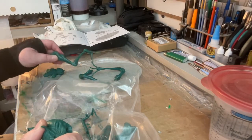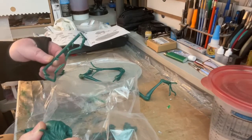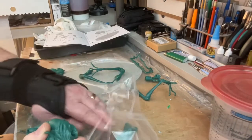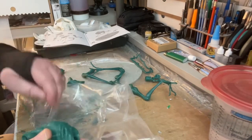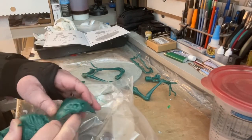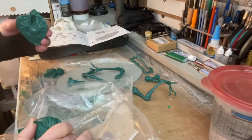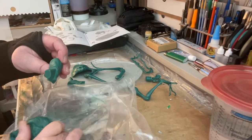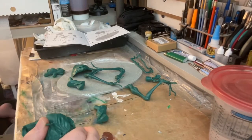That looks like a leg — look at that. And some smaller pieces here, and some smaller pieces on the sprue. I don't know what part that is. Here's the face of it — well, it looks like the chin. Okay, the bag is empty. Make sure your bag's empty so you don't throw away any parts.